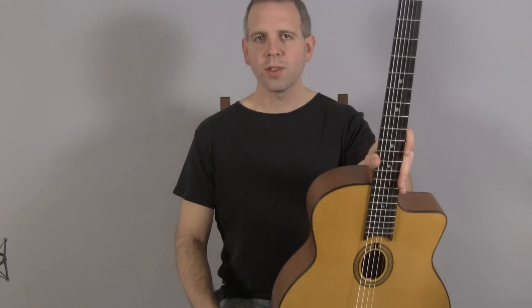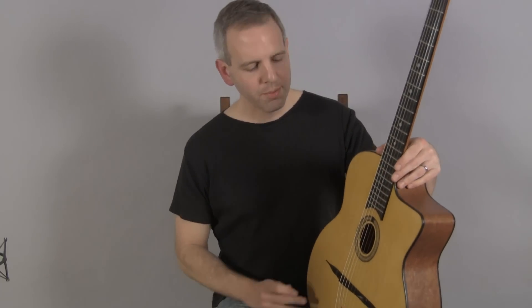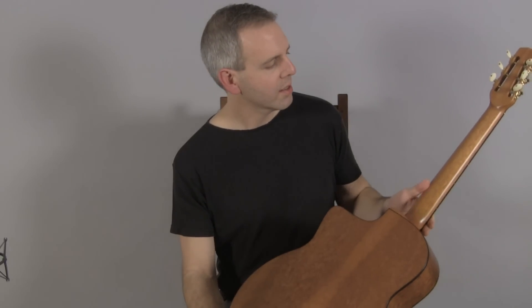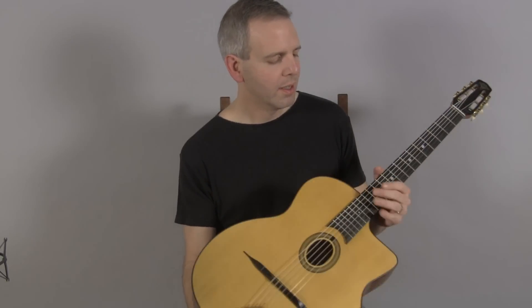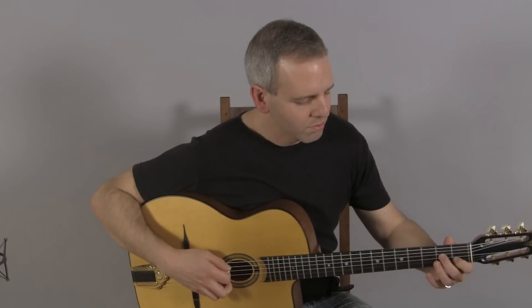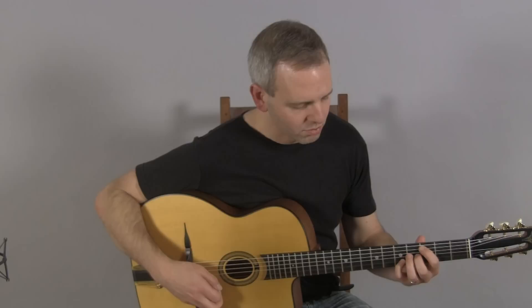Hi, I'm Michael from Djangobooks.com and this is a brand new DuPont MD100. It has a spruce top, mahogany back and sides, mahogany neck, and this is what it sounds like.